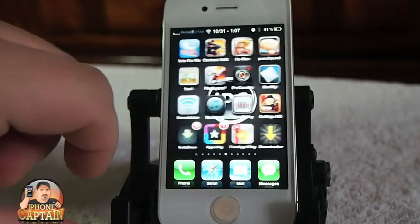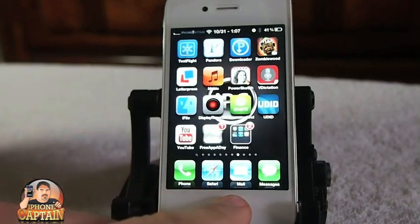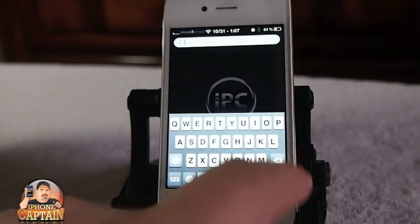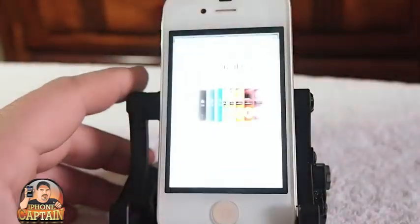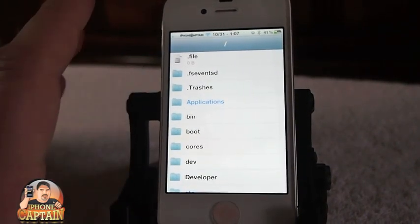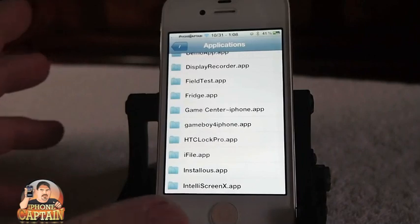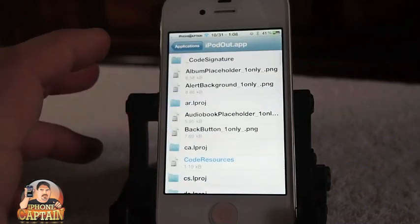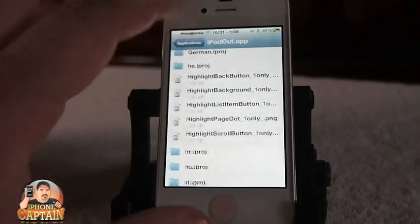Another tweak we're going to talk about is called Music to iPod. It works basically the same way as Bridge. You select your application that you want to download any kind of video or audio file from, and inside there you can open things up and download audio. It'll save it right into your iTunes. This works really nice and it's easy.